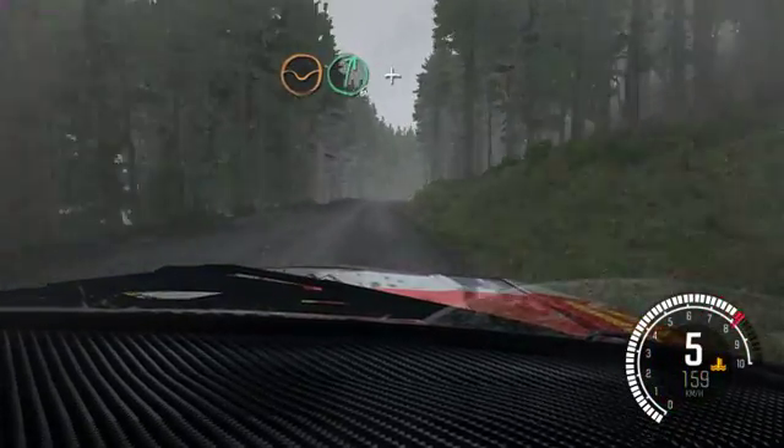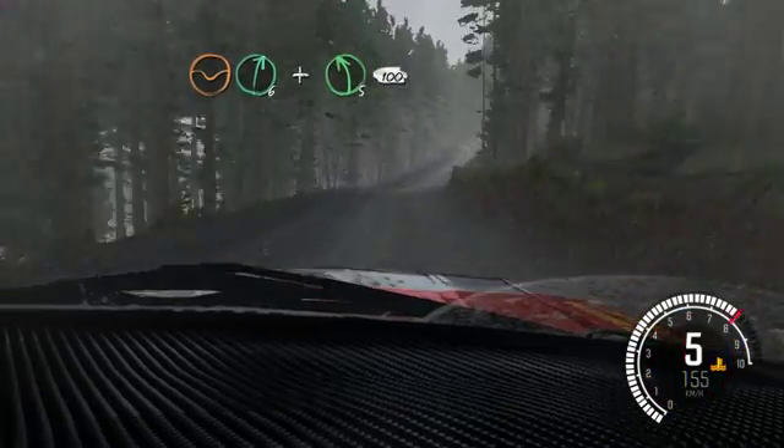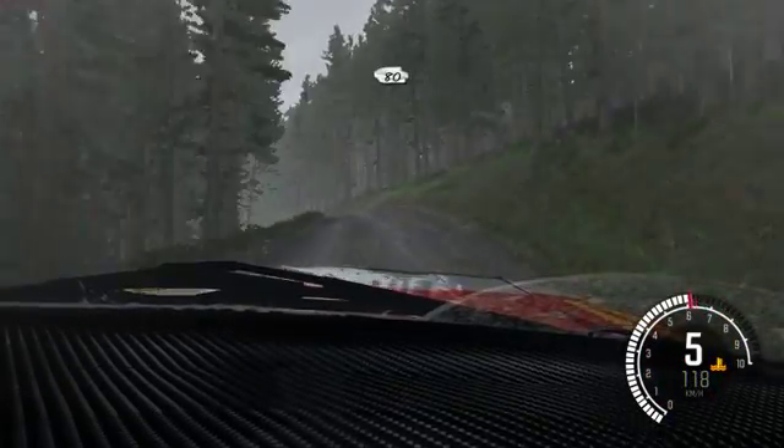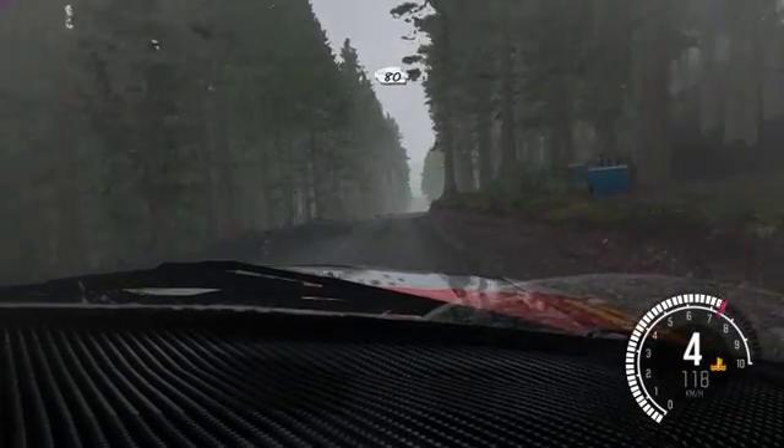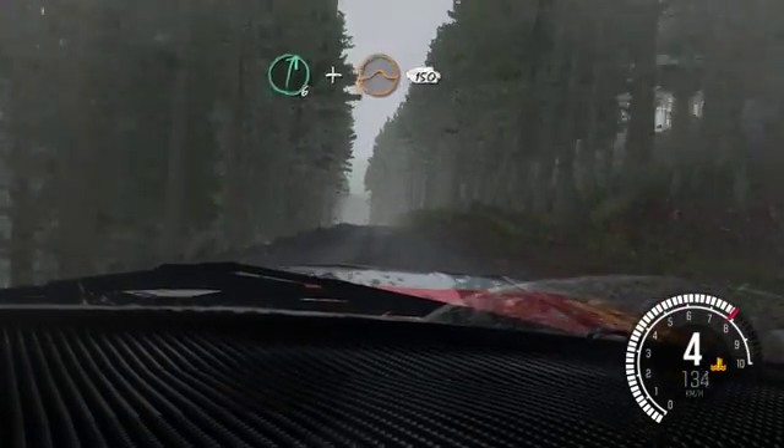Dip, right 6, and left 5 half long over crest, 100. Keep right over crest, 80. Keep left over crest, 80, over crest, right 6, and crest jump maybe, 150.